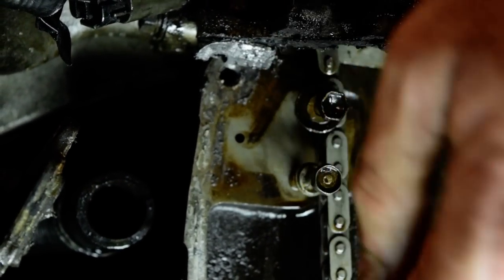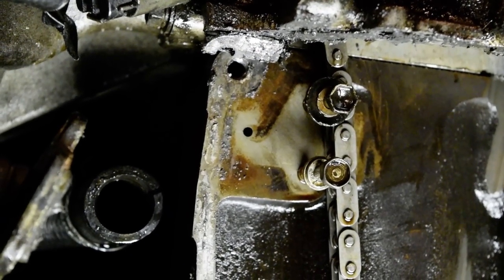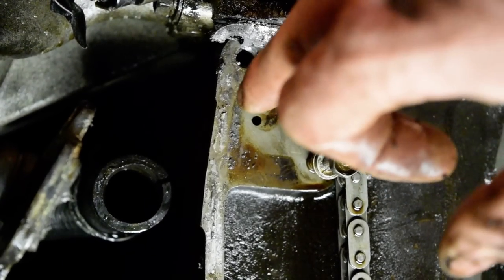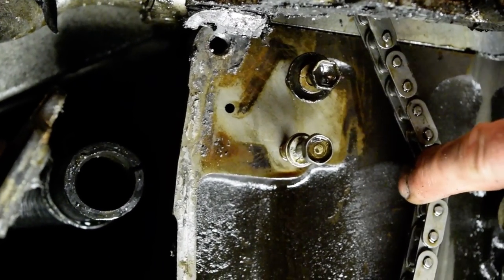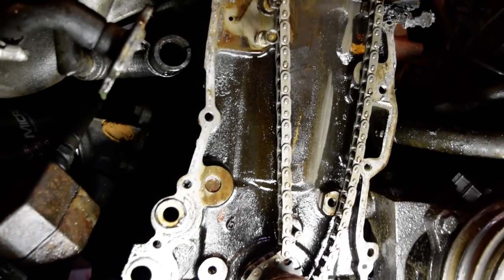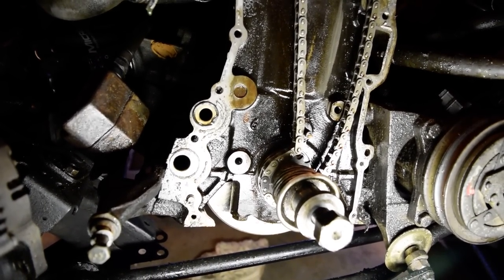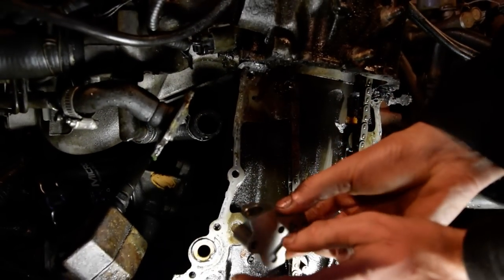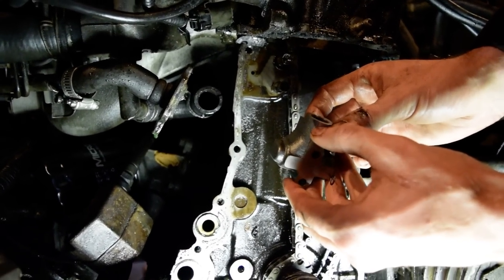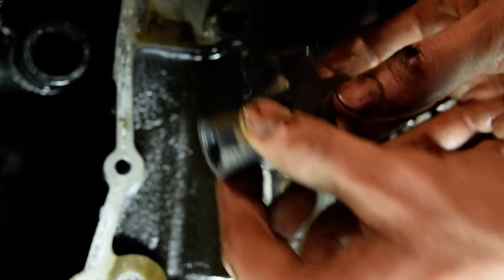Show them where the tensioner's at. The tensioner mounts right here where these two bolts are. That little hole there is where the oil comes through. It comes through and on the tensioner there's a little hole, then there's a piston and it pushes the piston out, which tightens the chain up. This is a brand new tensioner I got from the store. These timing chain kits are almost always under a lifetime warranty, so if you have a problem you can take the old one back and you won't get charged.